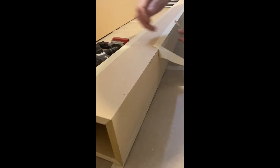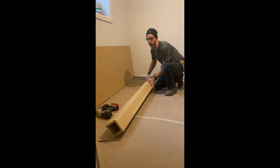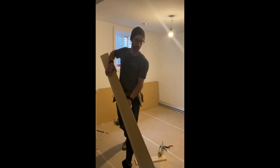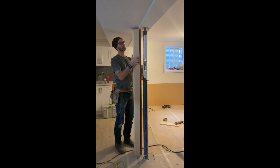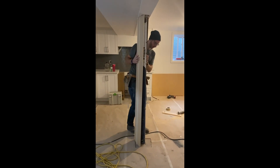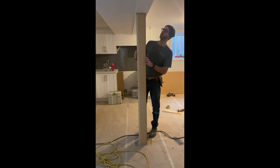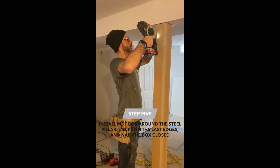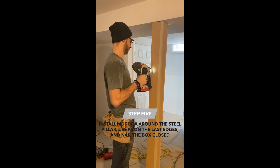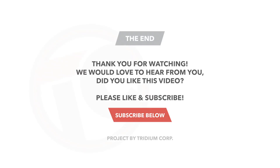Once it's in, I can nail it again. I'll fit it up to make sure it fits — I already did a pre-check.